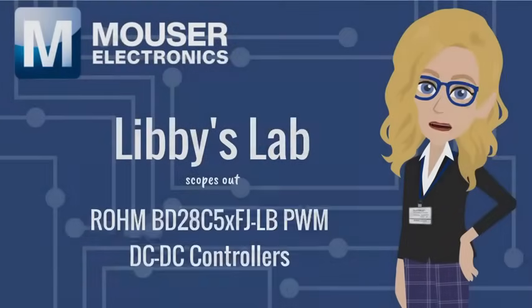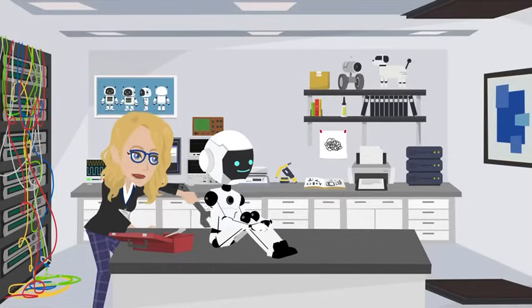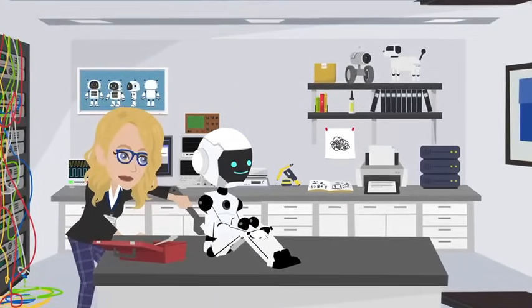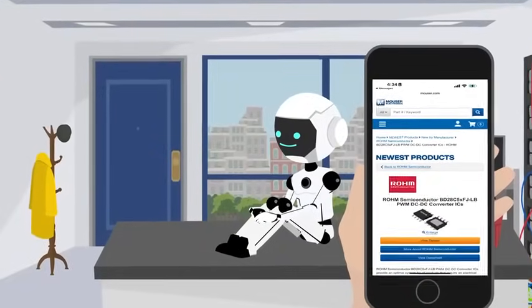Libby's Lab scopes out the Rohm BD28C5XFJ-LB PWM DC-DC controller. I was boosting Demo's turbo spin rail — he wants zero to zoom in 0.2 seconds — so I hopped on Mouser.com and ordered a Rohm PWM DC-DC controller.